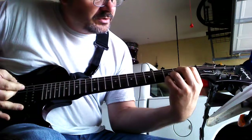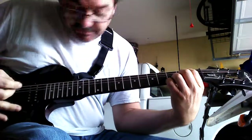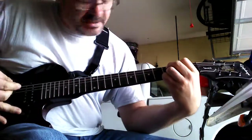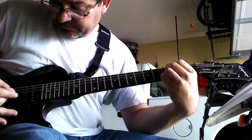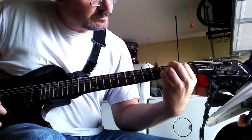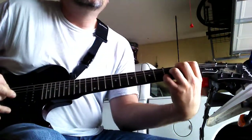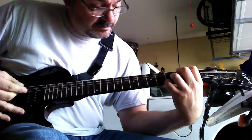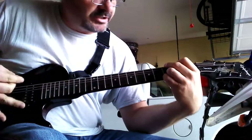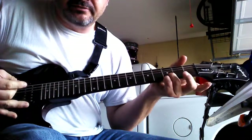So you have an A7 suspended, a C add 9, a D suspended, an E minor 7, and a G. And you can't even move these two fingers.